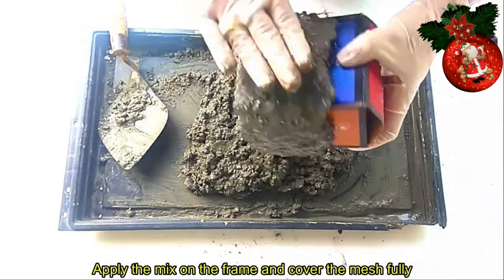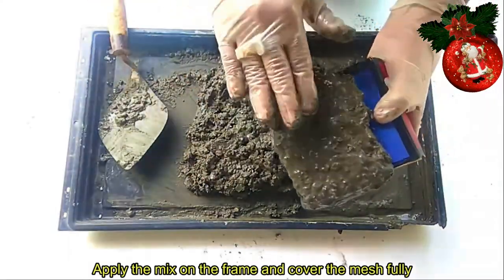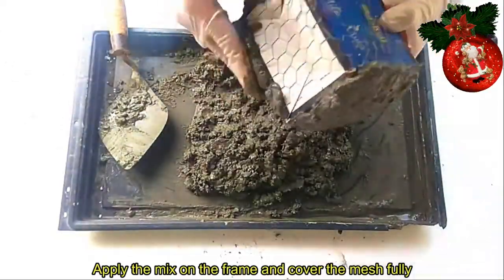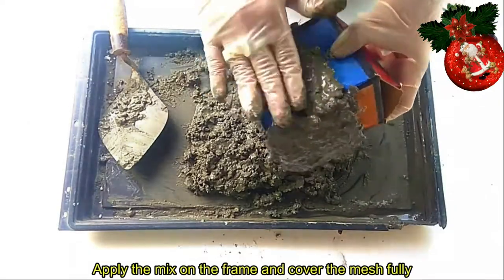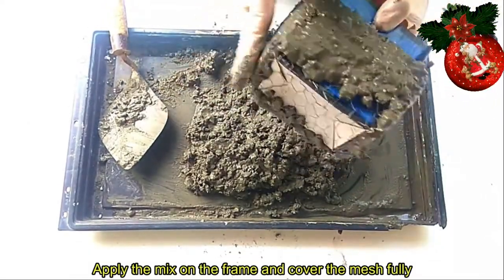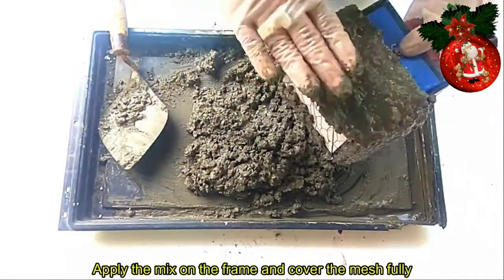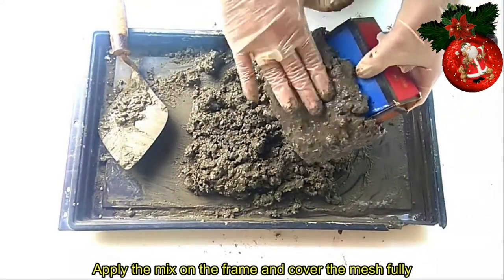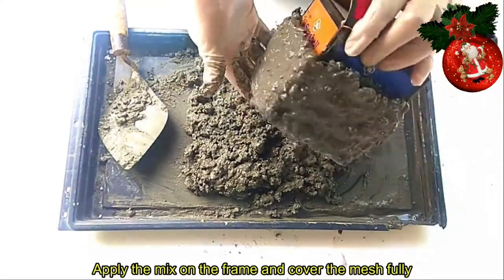Makakagawa kayo ng DIY na plant box. Hindi nyo na kailangan bumili pa sa mga garden shop para lang magkaroon kayo ng halaman. Napakadali lang. Pwede kayong bumili ng mga kilo-kilo lang ng cemento tsaka buhangin. Yung styro naman madami lang naman dyan sa mga tapat-tapat — pwede nyo syang kunin sa mga basura. Buong paligid lalagyan nyo sya ng cemento.